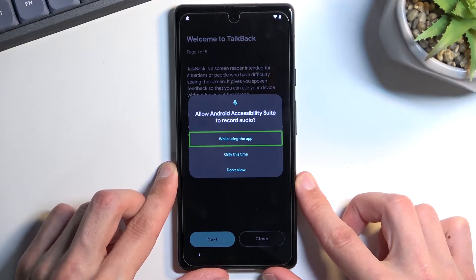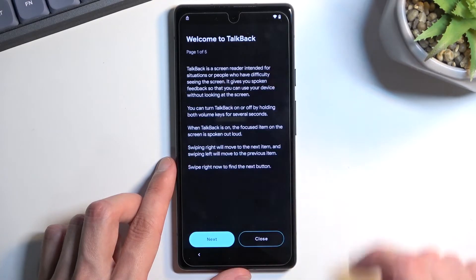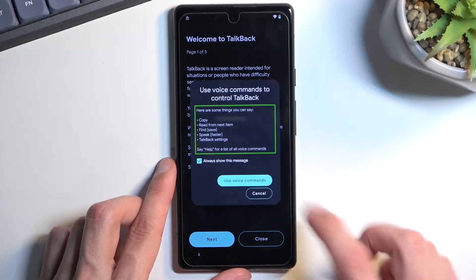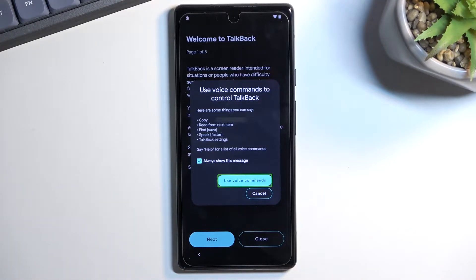The window will ask to allow Android Accessibility Suite to record audio. Double-tap on the first option that is already selected, then select 'Use Voice Commands.' Before you double-tap on it, I'll quickly explain what you need to say, because this will start listening specifically for a voice command, indicated with a beep.